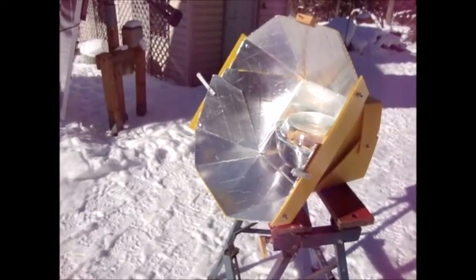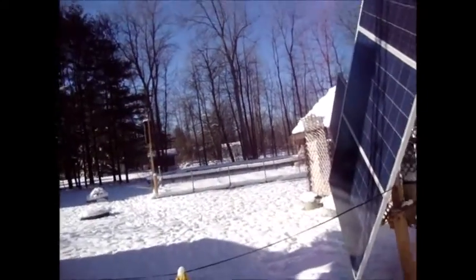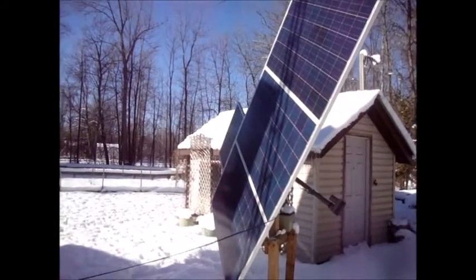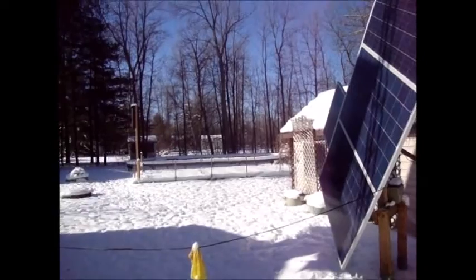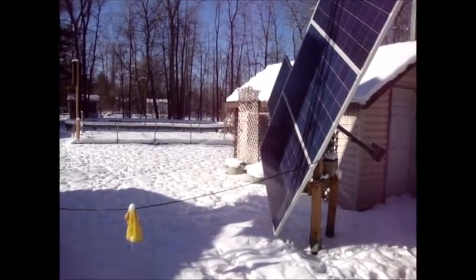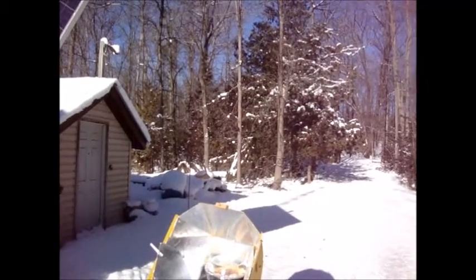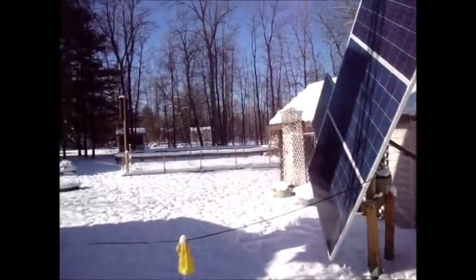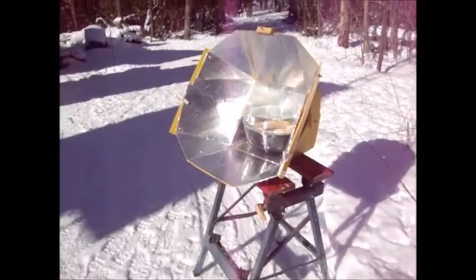The solar panels — this one here is badly placed, my fault. That one there is actually casting a shadow on this one for a portion of the day. In the summer that won't happen because they'll be tipped down with the sun much higher. I'll probably have to move this one way back where there won't be a problem, and it should still catch most of the sun even in the winter.